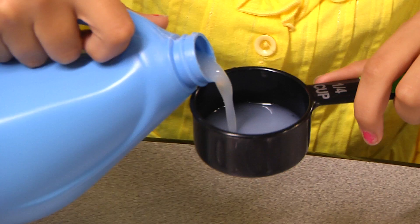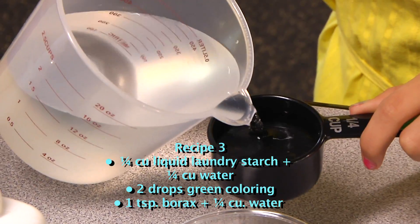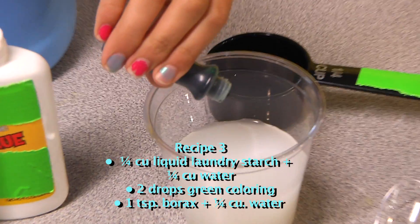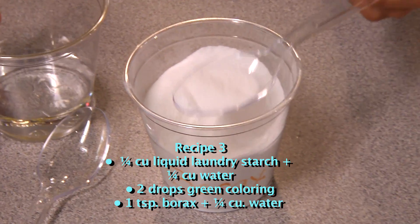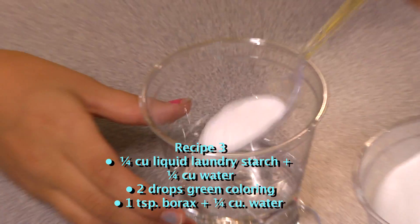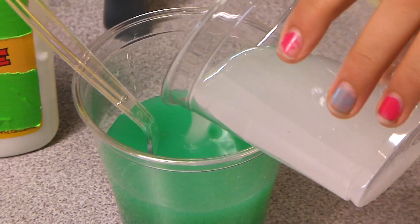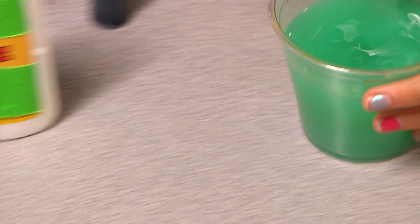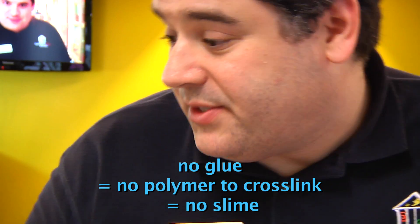So how did your first one go? My first one didn't do anything. I took a quarter cup of liquid laundry starch, added a quarter cup of water and two drops of green food coloring and stirred it up. I then added one teaspoon of borax to a quarter cup of water in a second cup and stirred it. But when I mixed it together, nothing really happened. That's okay — just like you might get some unexpected results, sometimes you get no results. But even no results can still tell you something.